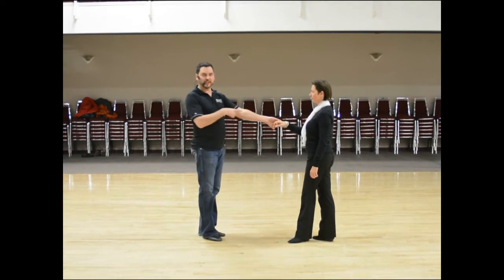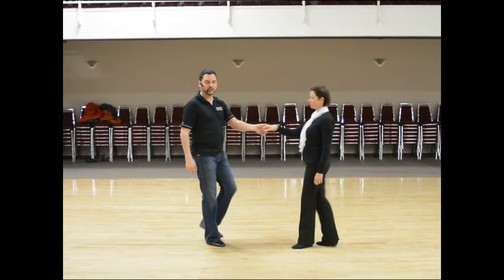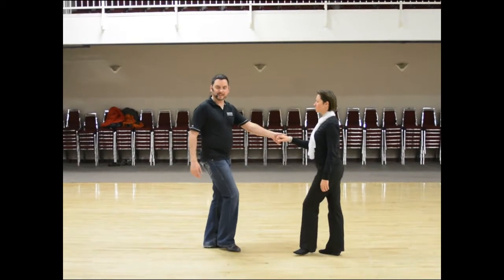I'm going to give the lady a J-hook. Right now I'm holding on to her right hand. I will be switching to her left hand as I go triple step. Bring her back out, triple step, back step.